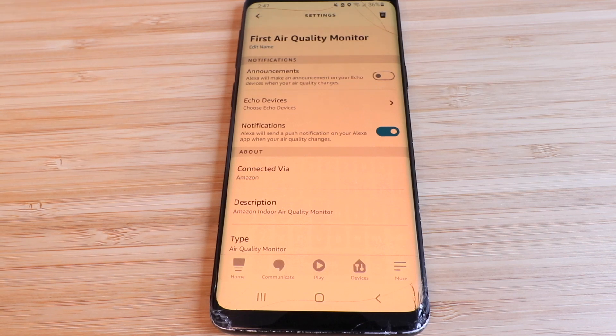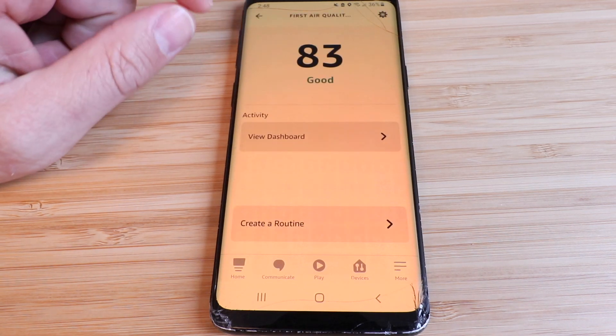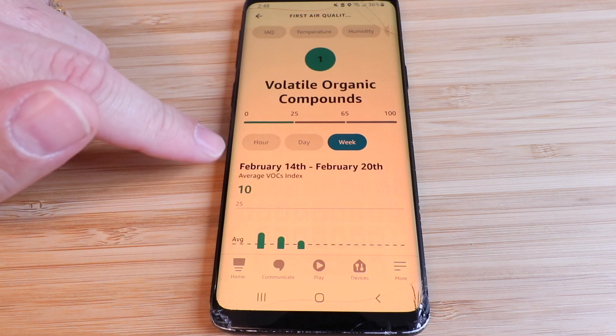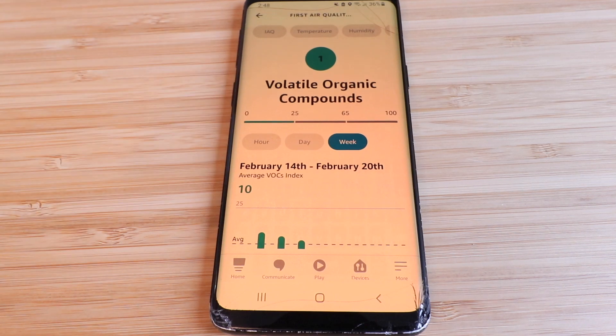My use of the app has been very intuitive. The one thing I wish would be improved is a monthly tracking option — currently you can only track by day or week. I'd like to see monthly data so you can chart air quality over time and compare different seasons, like summer versus winter, or track periods with and without wildfires in your area.